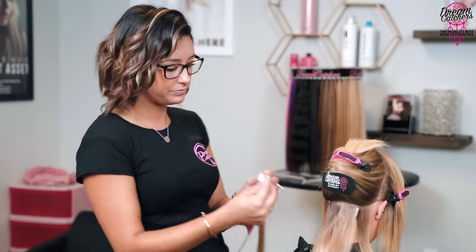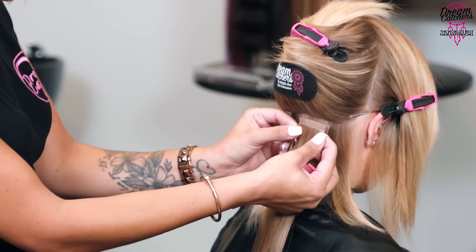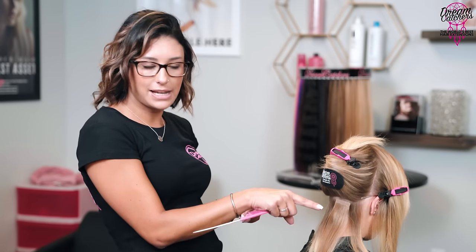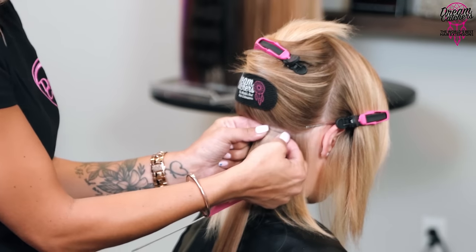Now grabbing my next tape-in, holding below, getting it exactly flush right through here. Don't press too quickly in case you need to adjust — it's not fully adhered just yet. Once it looks right, take your fingers and press it together. Your fingers have a little bit of body heat, and that's the only amount of heat you need when installing your extensions. With Dreamcatchers you don't need to flat iron the tapes — just press together with your body heat and you can slightly mold it to follow the client's head.